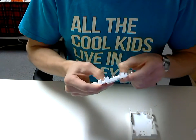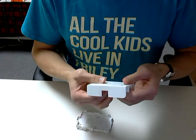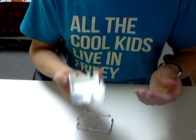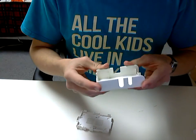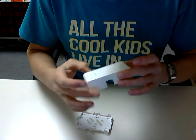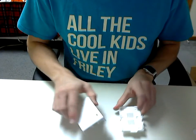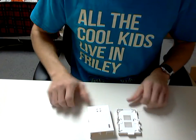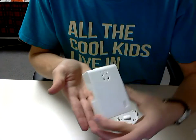Seems very sturdy, nice and thick — even the top. Definitely not chintzy, as I had expected. I'm pretty happy with this. It's nice and glossy. It's got the Raspberry Pi logo on top here with some vent holes.